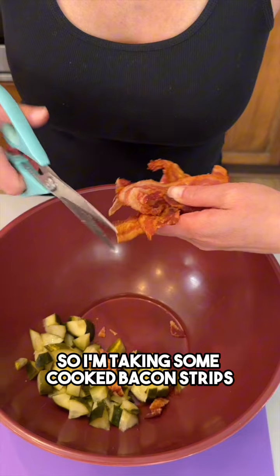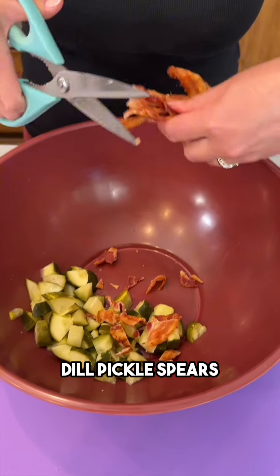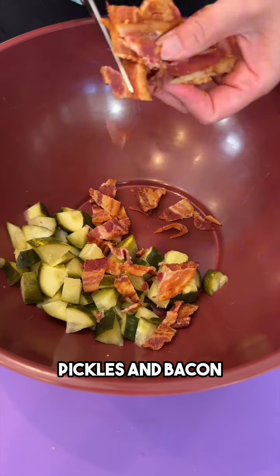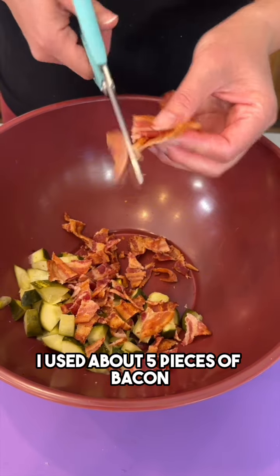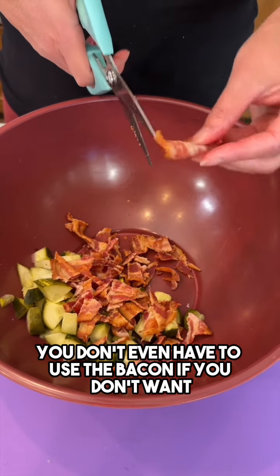I'm taking some cooked bacon strips and chopping up some chunks into my chopped dill pickle spears right into my bowl. Pickles and bacon are so delicious together. I used about five pieces of bacon — you can use more, you can use less. You don't even have to use the bacon if you don't want.